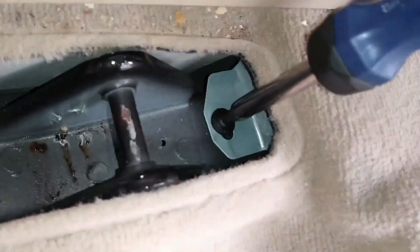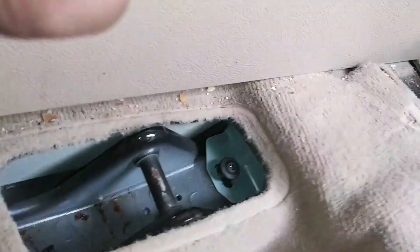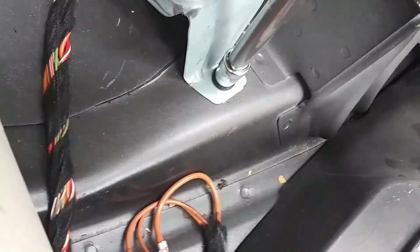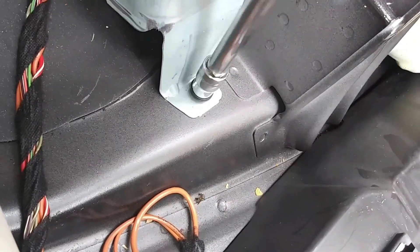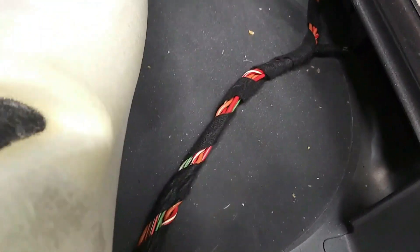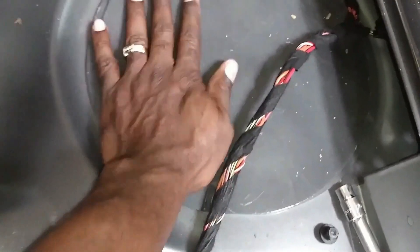I'm going to remove this using the T20 again, then use a 10 millimeter socket to unscrew this. Pull it out. Now you can pull the carpet out of your way. There's a piece of wood here to hold the carpet, and I'm going to remove this.